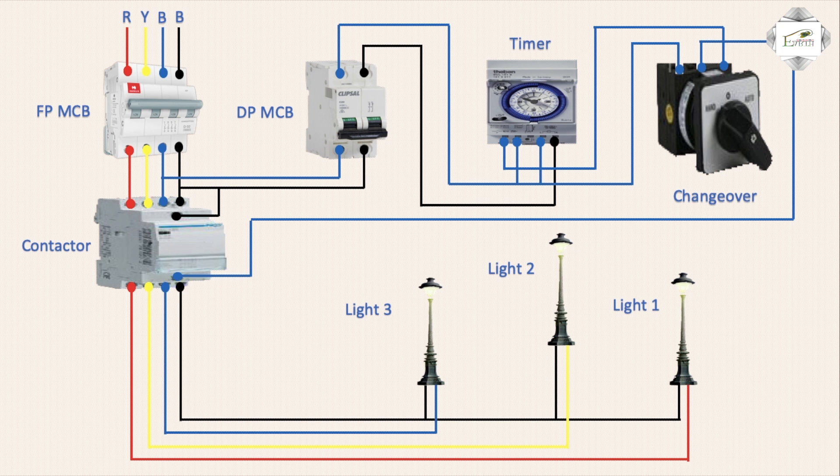Left side is manual connection, right side is automatic connection via change-over. Change-over on — light on right side or off. Left side automatically: timer controls light on or light off.